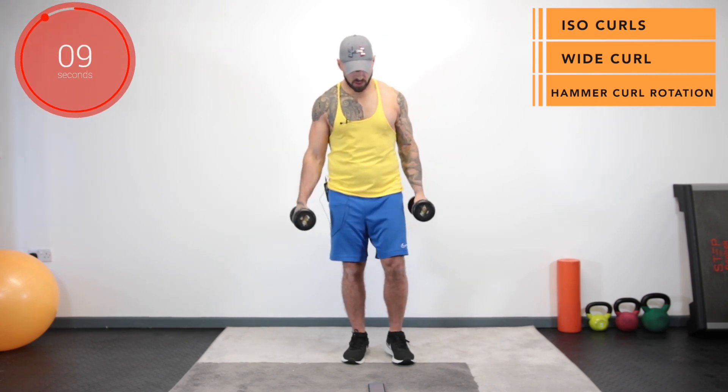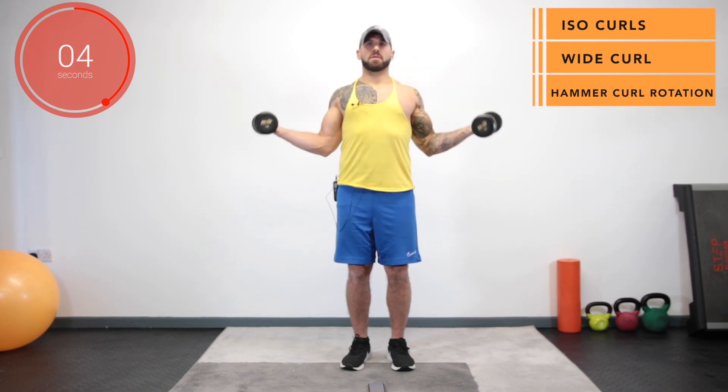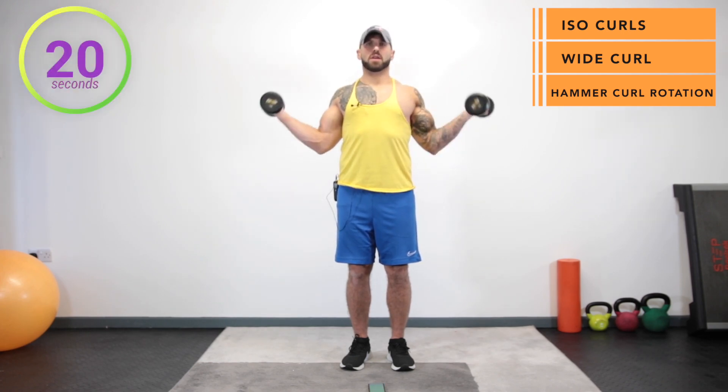And stop. Up next we've got a wide biceps curl like so, keeping those elbows tight and the elbows facing in direction. Three, two, one and go.